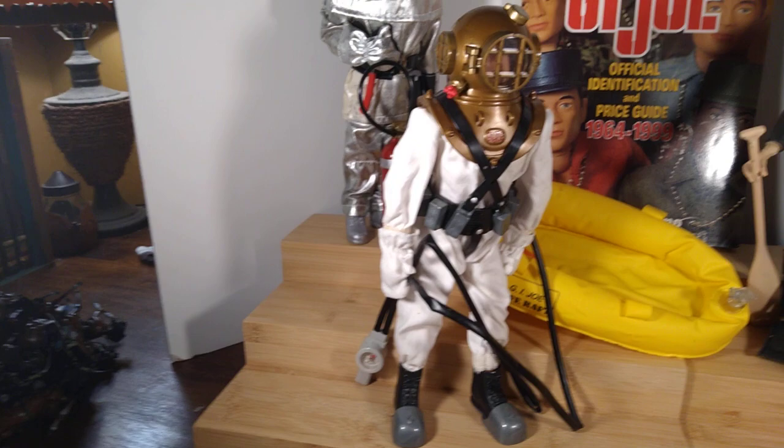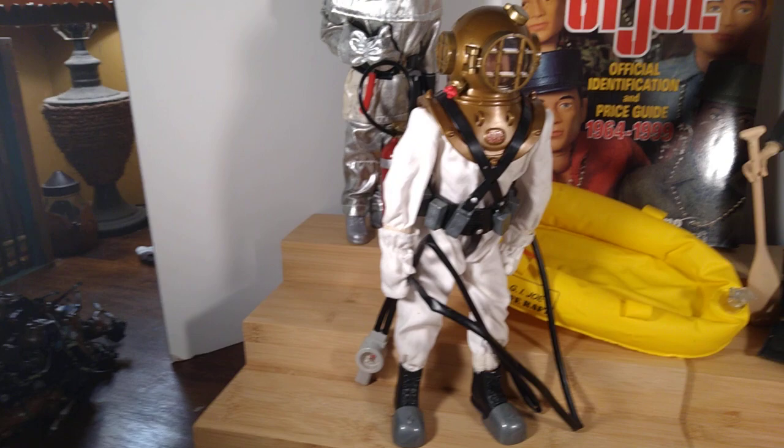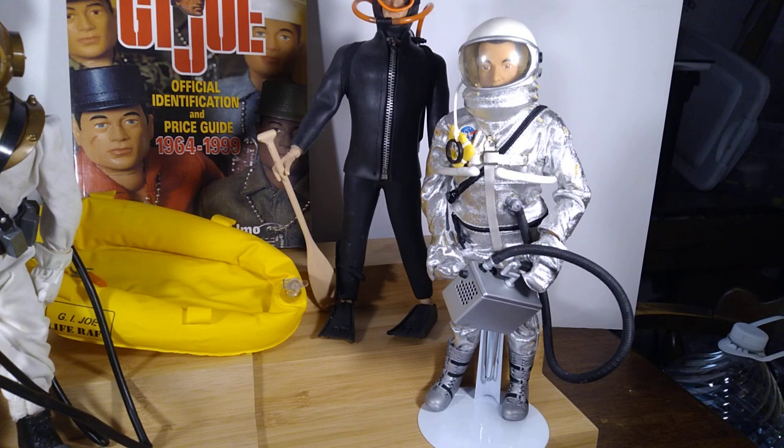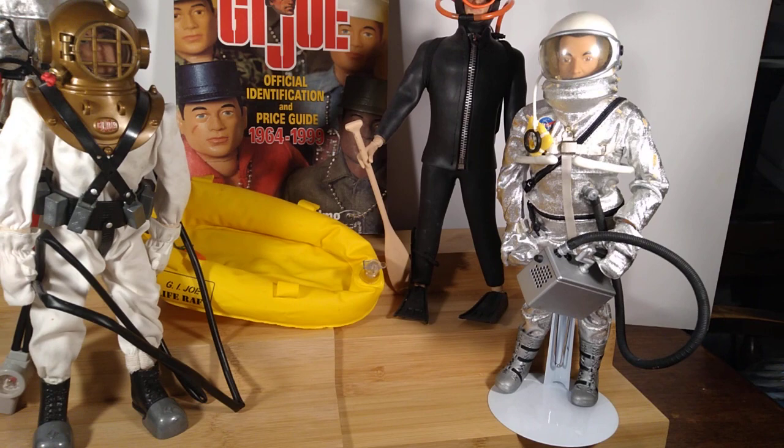Okay. The next one I'm going to share with you — let's do the astronaut. Now this astronaut is not a 40th anniversary figure. So of these four figures, these two front ones are Timeless Collection. This is the Mercury astronaut, which was released in 1997.